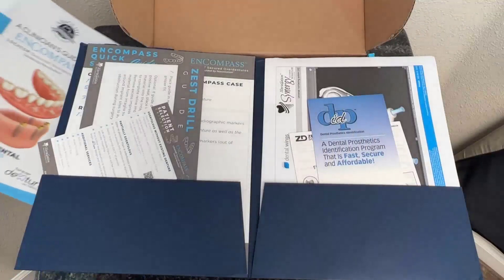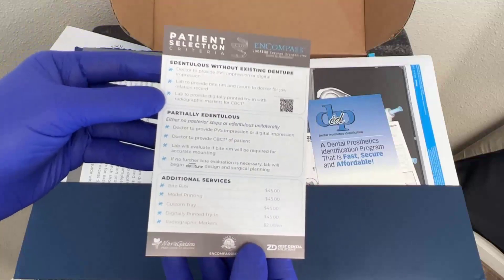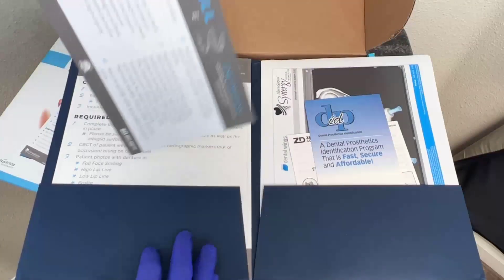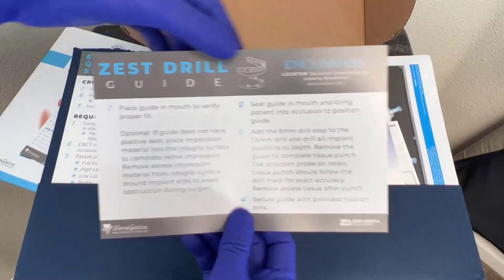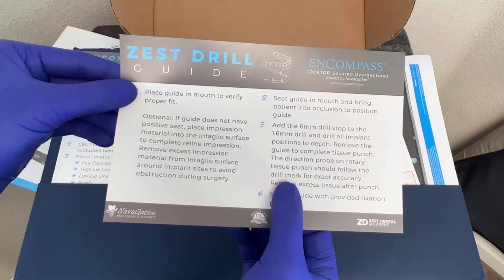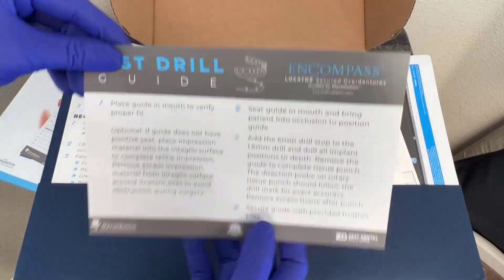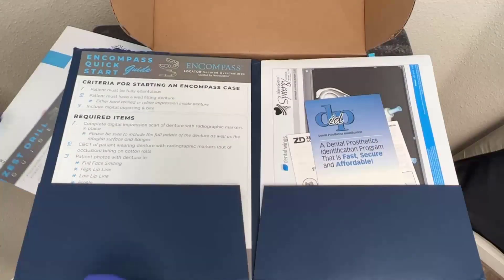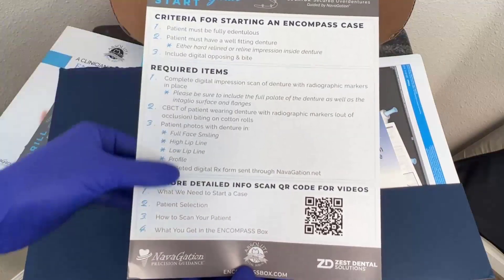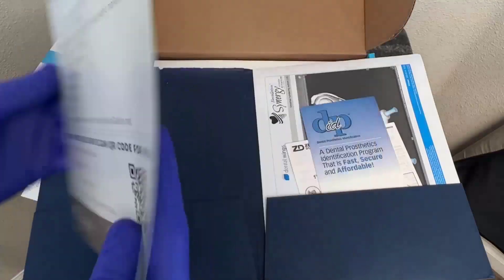As I continue forward, we can see here that we've got some additional information regarding the patient selection criteria — what we need to do for our future cases, or information related to fabricating an Encompass solution case. Some pearls and tips and tricks, almost like a quick guide on tips for managing the surgical guide with the pilot guide system from Zest and from the Navigation Precision Guidance Implant team. I can review this before the day of surgery or even paste it on the wall as a reference. It's a review brochure for this case and also future cases, including tips for submitting a successful case.